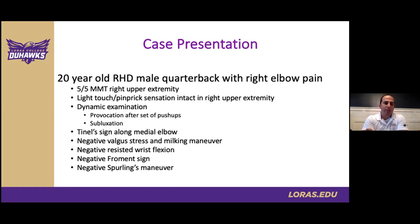From an exam standpoint, he had full manual muscle testing strength, great light touch and sensation. There was a mild Tinel's at his medial elbow, and structurally his arm felt stable with no reproduction of symptoms with wrist flexion. We also checked more proximally at his neck to ensure he wasn't having any centrally radiating symptoms. His symptoms were worse with repetitive and weighted activities.